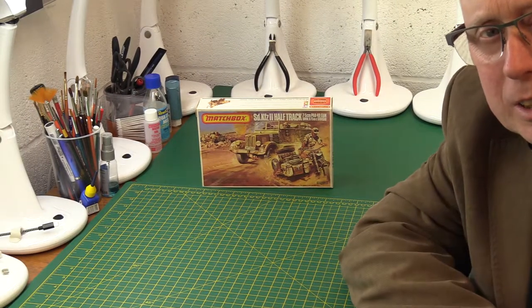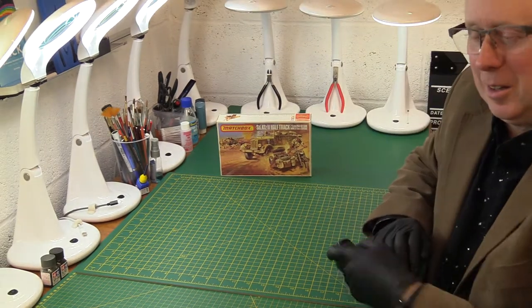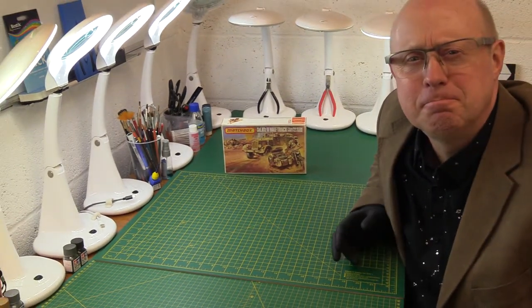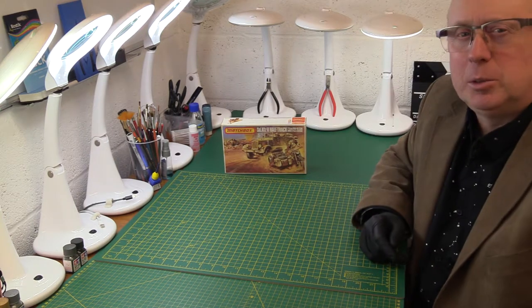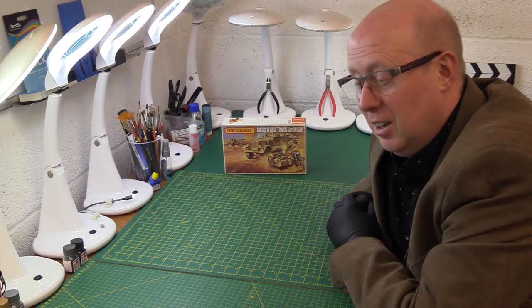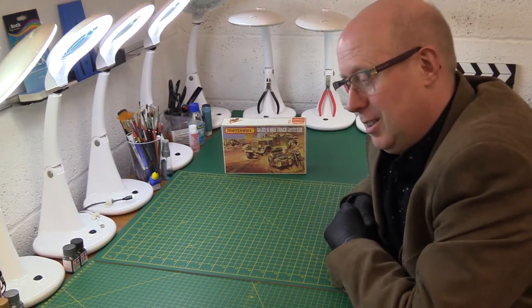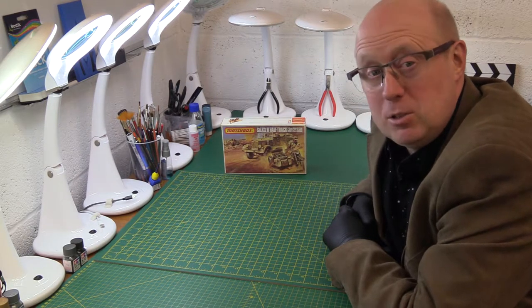Hi there, welcome back to the channel. Great to have you join us once again. After I recently decided to do some of these bite-sized short videos, where we just have a quick blast into the past and have a look at some of these old Matchbox kits, which some of you may have made yourselves and enjoyed, and I'm sure to bring back lots of interesting and hopefully happy memories.